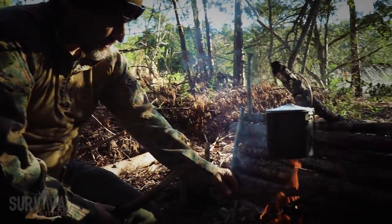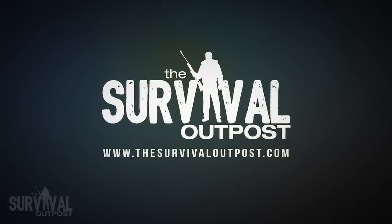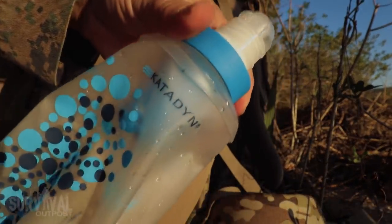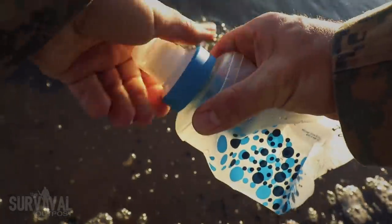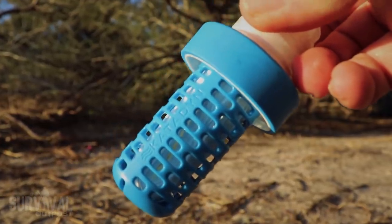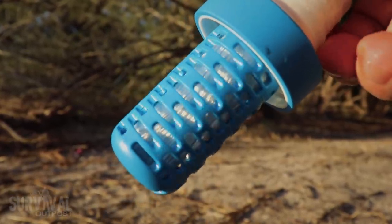Just when you thought the Sawyer Mini was the best compact filter on the market, this shows up — the Katadyn BeFree. It's a simple yet highly effective design, just a bag and a filter. It takes up no space and holds one liter when full. To drink, just give it a dip in a water source, then squeeze the bag and let the filter do the rest. Even with murky water, the BeFree did an incredible job, leaving only a slight aftertaste — common with brackish water sources near the intercoastal, which is one step away from the actual ocean.